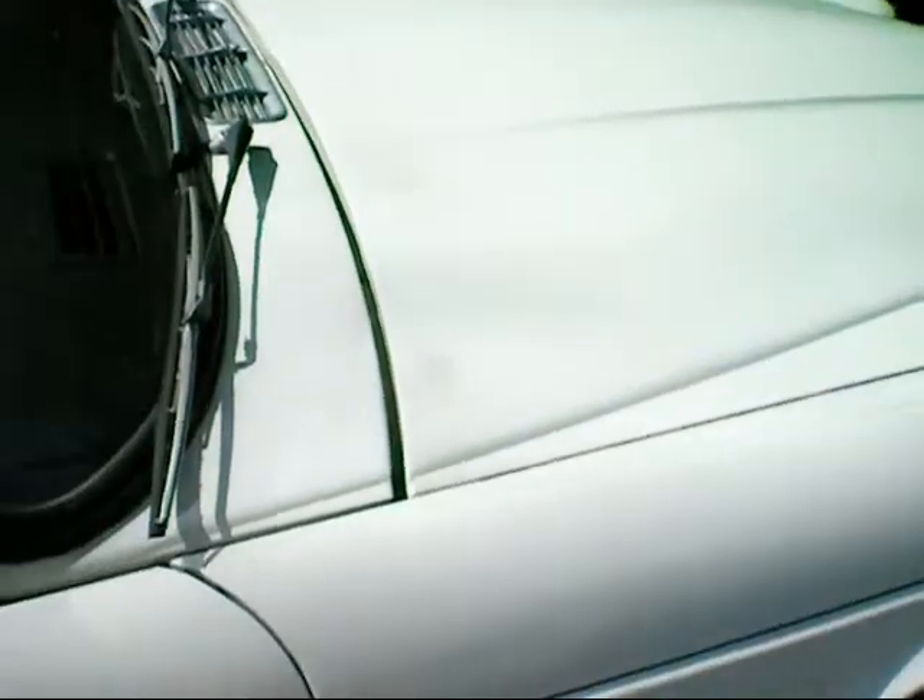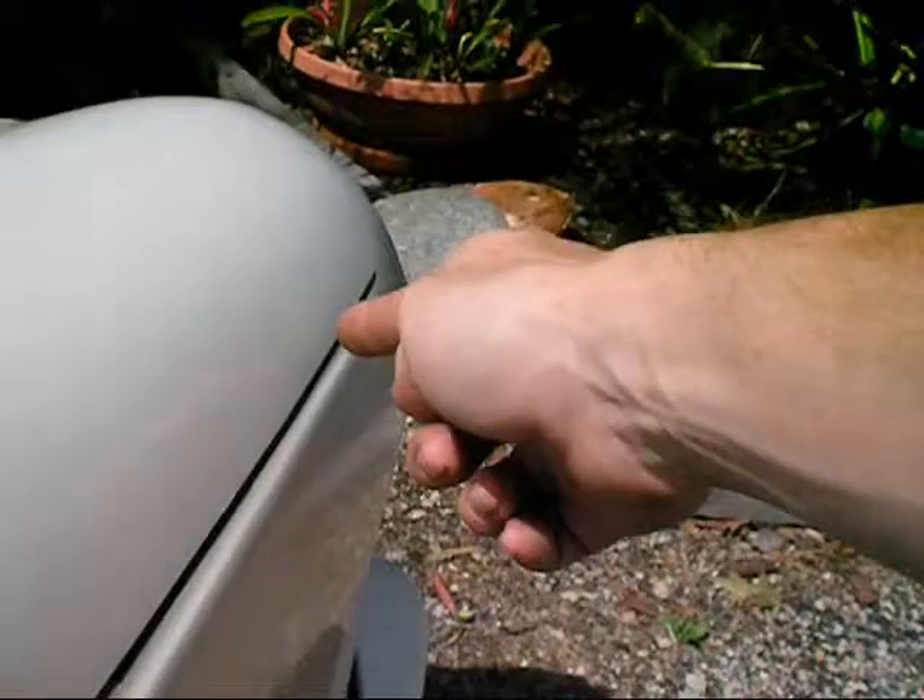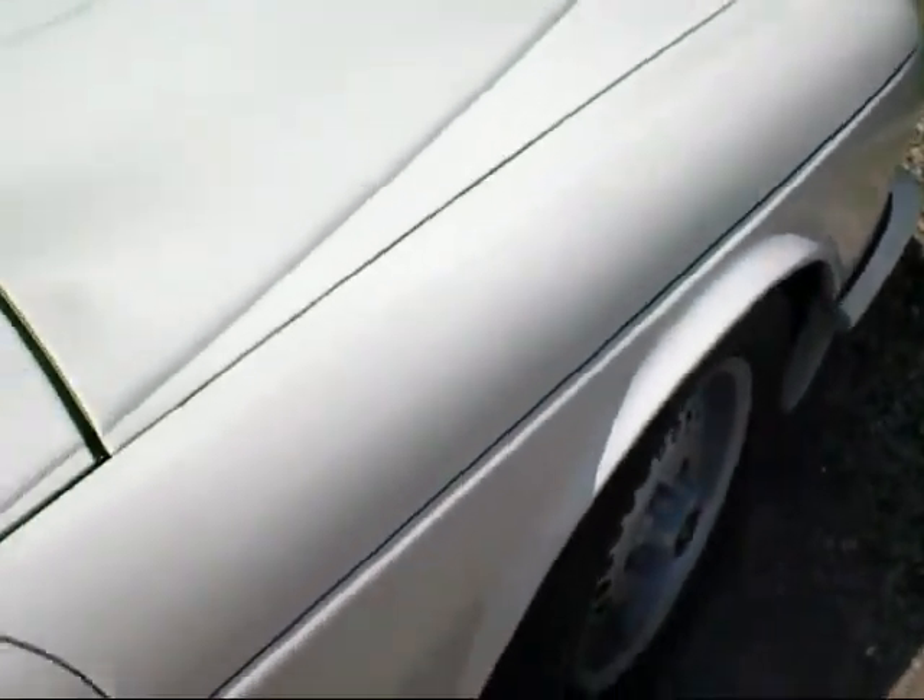Well, it's the day after that big storm and I've looked over my car. All I can really find on it is a dent on the front here, and a couple along the top here. But apart from that, it's fine.